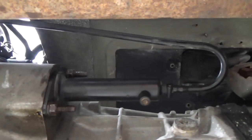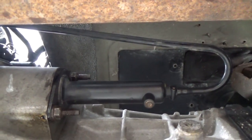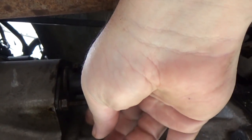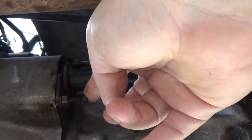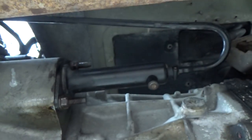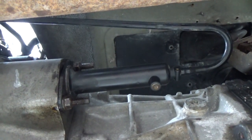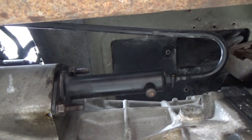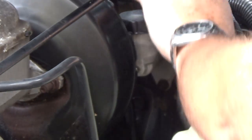Coming up under the Jeep, here is the clutch slave cylinder. You'll see that long stud I was talking about — that's why you need the deep socket. There are only four bolts and that pin, and this all comes out.